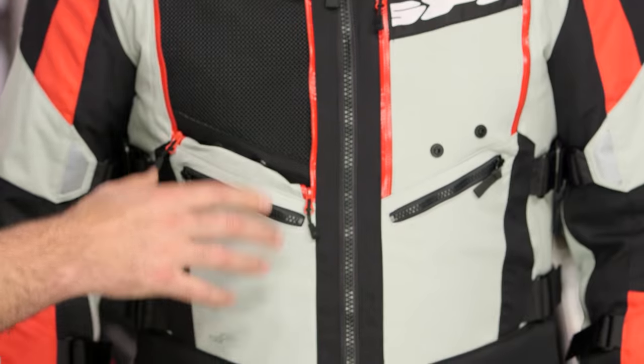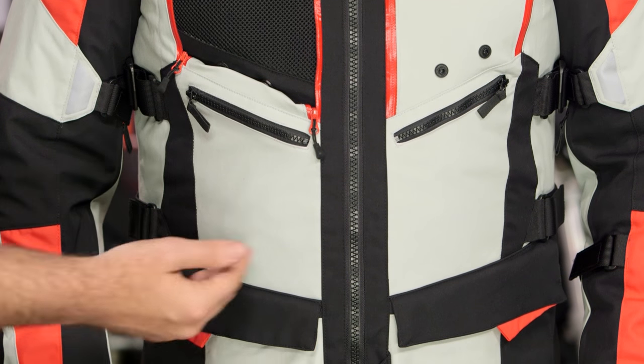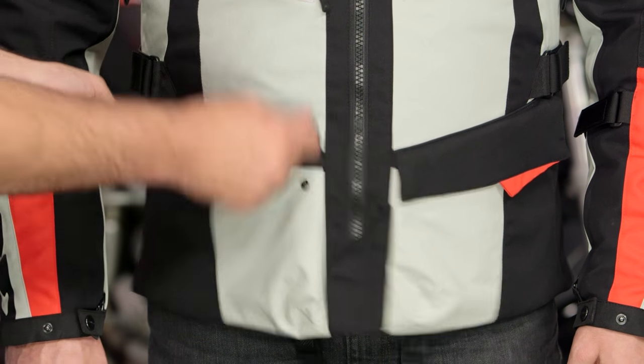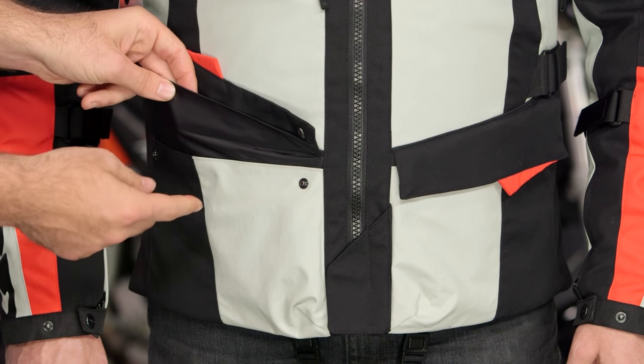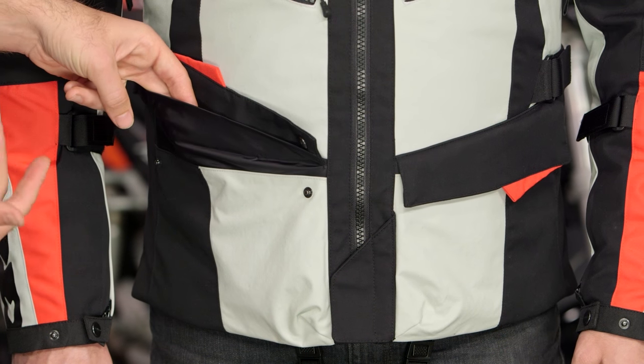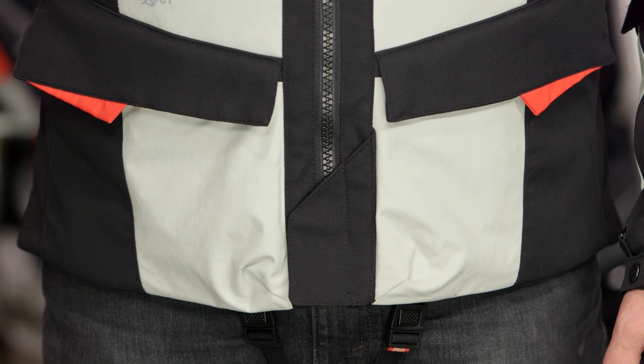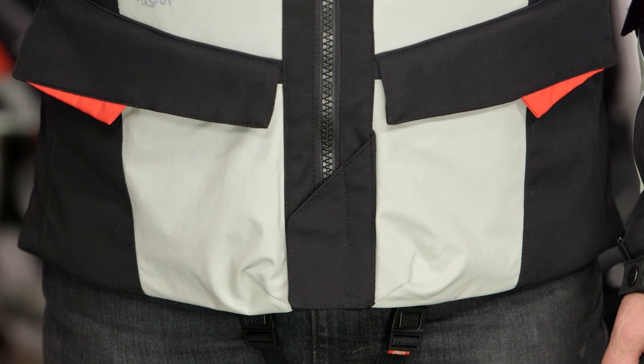For storage, you have zip pockets along the midsection, and at the very bottom of the three-quarter cut you have fold-over pockets with a snap on either side — and those are waterproof. So if you have a cell phone or an electronic device, the main two bottom fold-over pockets will keep it protected. Also, there's a snap fold-over on the bottom of the zipper, so you don't have to worry about the zipper scratching up the tank of your motorcycle.